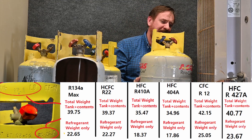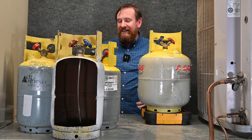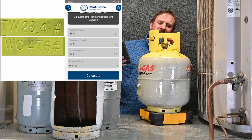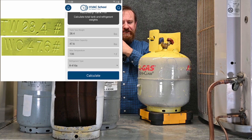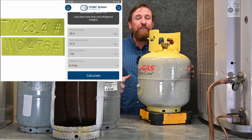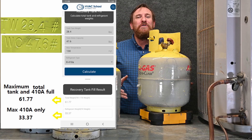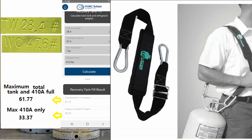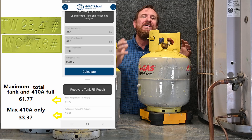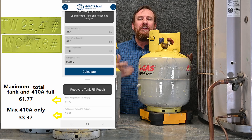Let's put the big tank on the scale. We know this tank is labeled with R410A refrigerant — is this tank completely full or can I put more refrigerant in? Using the app: tank weight is 28.4, water capacity WC is 47.6, and we select R410A. That means the tank full — the maximum I could put in and the tank itself — would weigh 61.77 pounds. Could you imagine carrying 61 pounds of refrigerant up and down a ladder? That's a lot of weight.